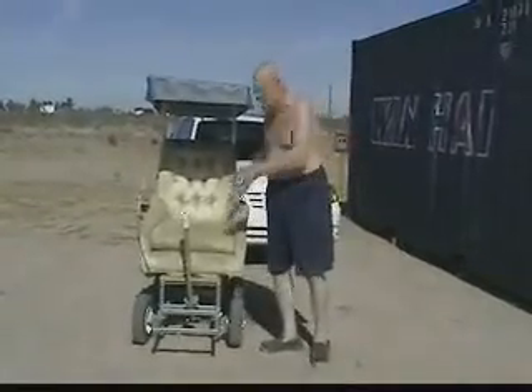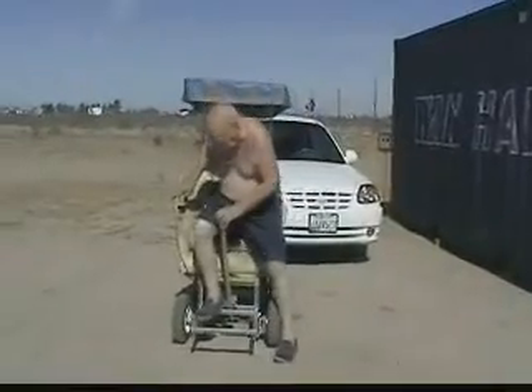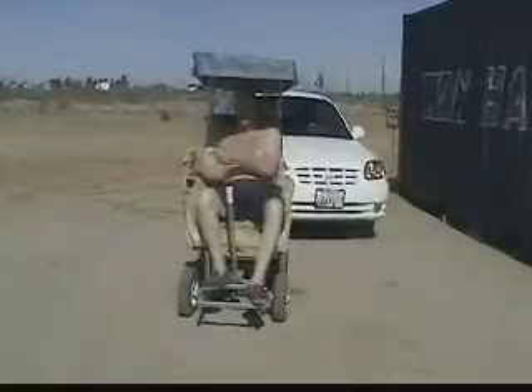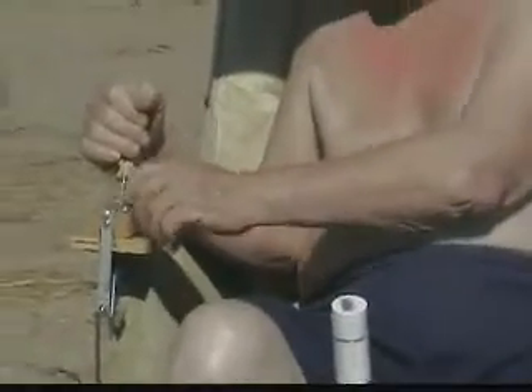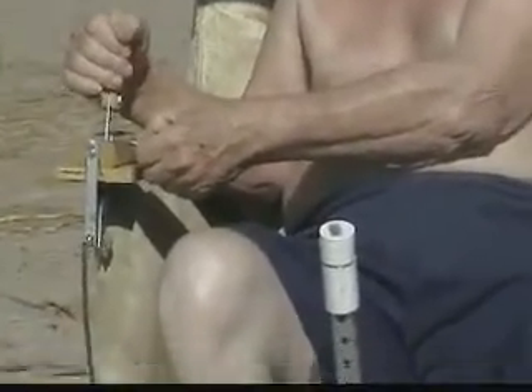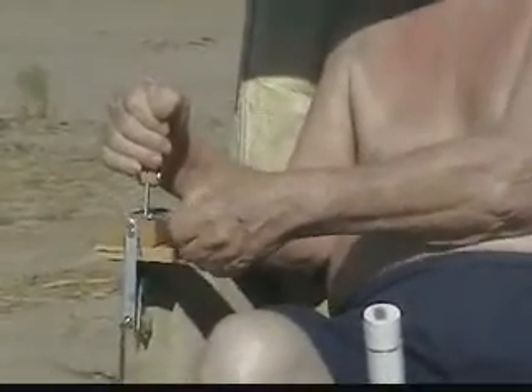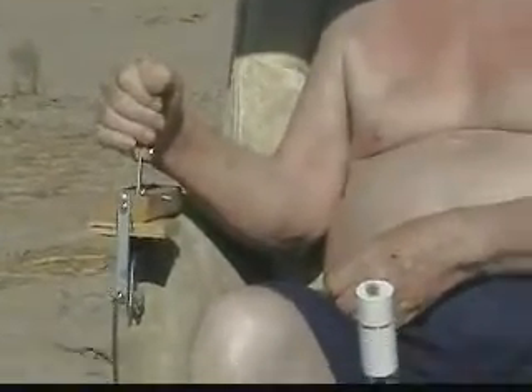Now let's take it for a spin. This is the throttle. This is the cruise control. You put the throttle forward and then you hook it into the cruise control. Then you don't have to hold the throttle all the time.